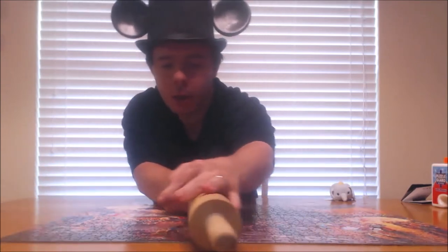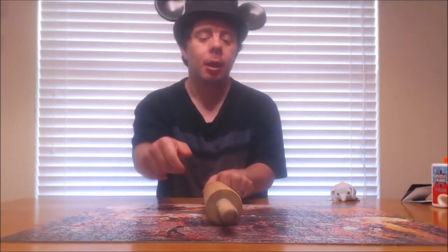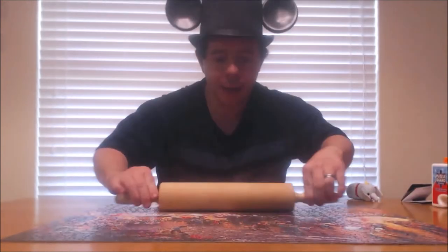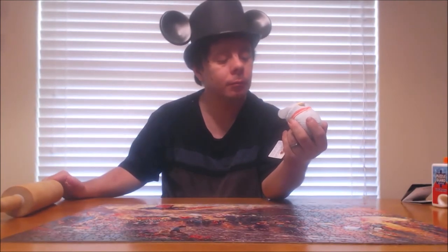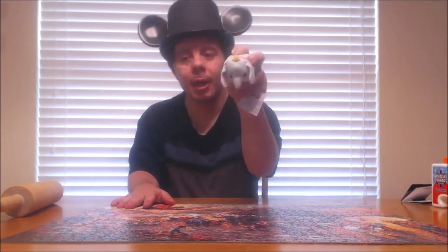And then once we are done, I'm going to go ahead and switch camera angles to where you can see the puzzle easier, and we'll go ahead and start gluing it. Dumbo, you ready to help Gabriel out? You ready to get this puzzle glued for him so we can get to the next step after that? Alright Dumbo, let's get this puzzle glued.